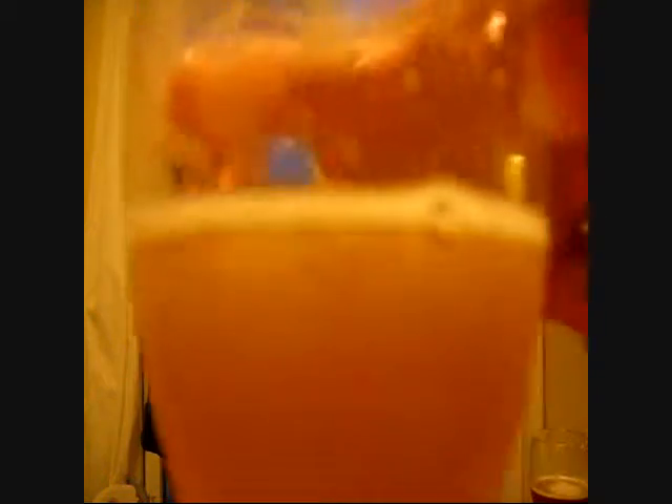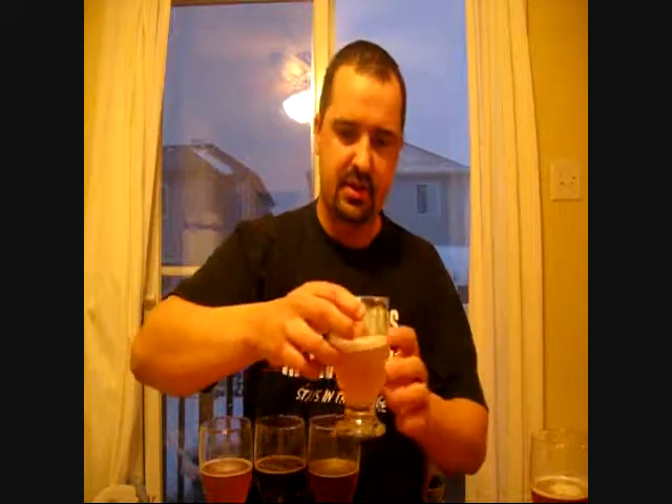This one here is almost straw yellow in color. It's about a finger of head, nice tiny bubbles, fairly clear. This one's kind of a shocker — this one's actually one of my favorites right now. It's a Sriracha Ale.